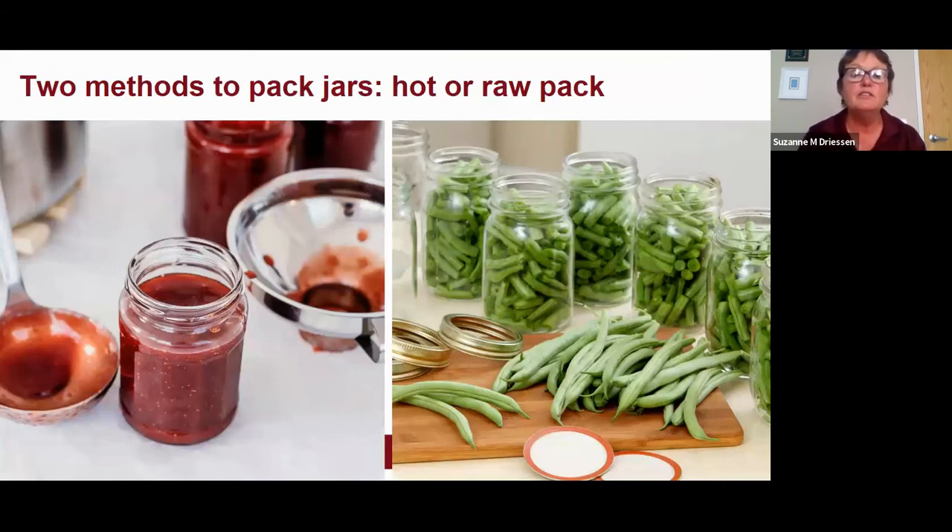There are two methods to fill — or 'pack' — the jars: hot pack or raw pack. With hot pack, you heat the food to boiling and pack the hot food and its liquid into the jars. Hot pack is best for most foods to drive out natural air that's in the produce. You'll be able to pack more food into the jar and have less floating of product after canning.